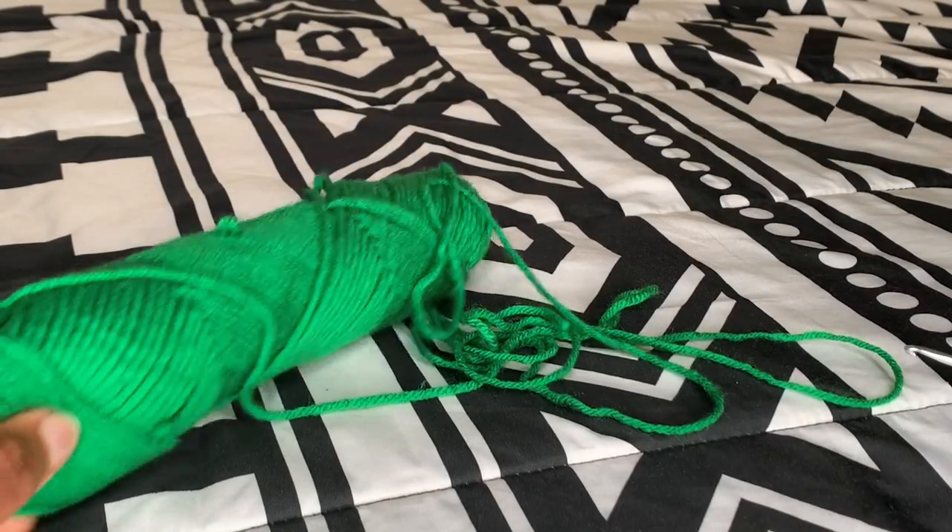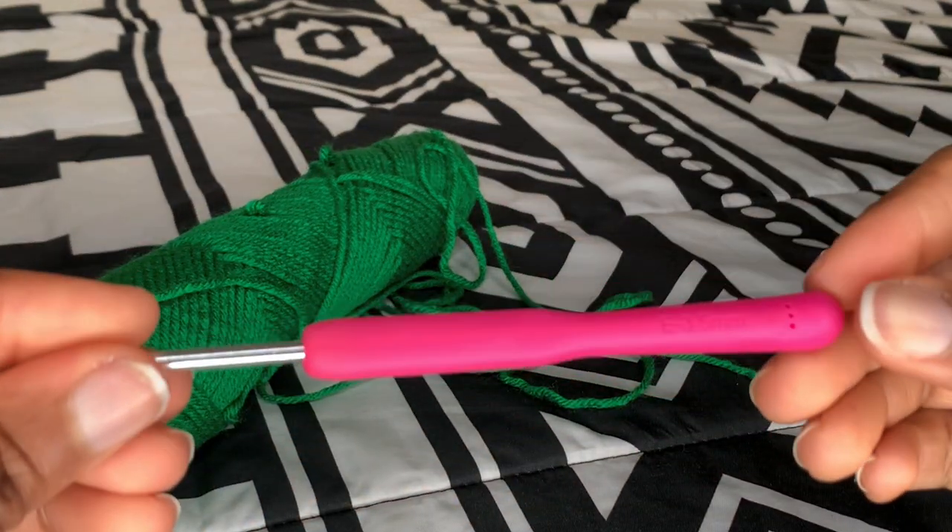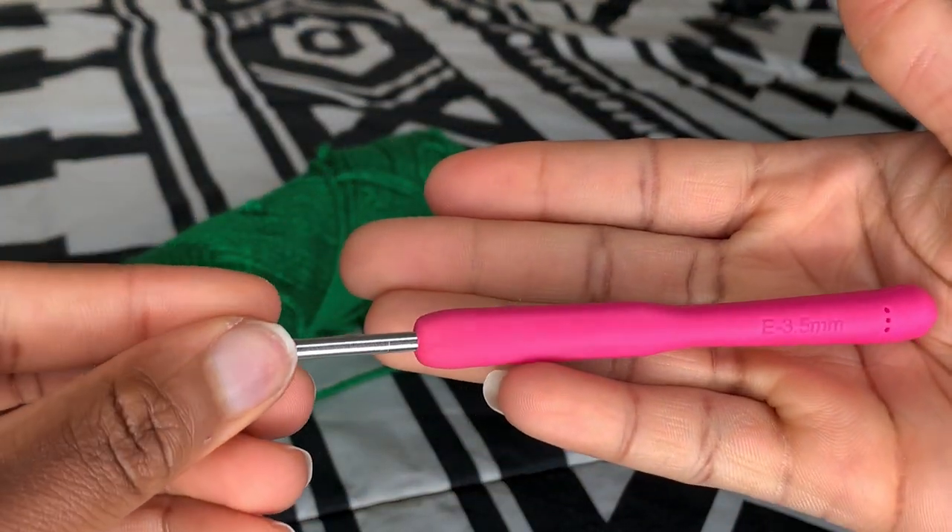I'll be using this green yarn from Red Heart for the cannabis leaf and a 3.5 millimeter hook.